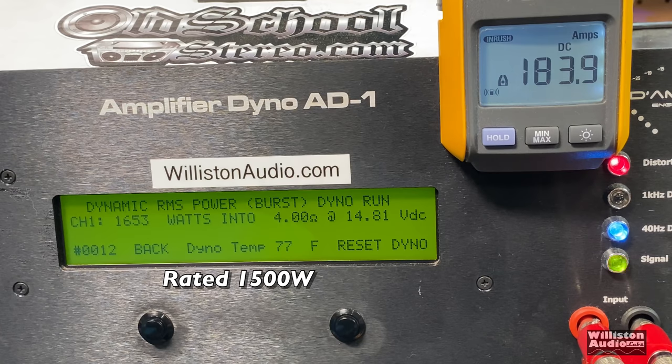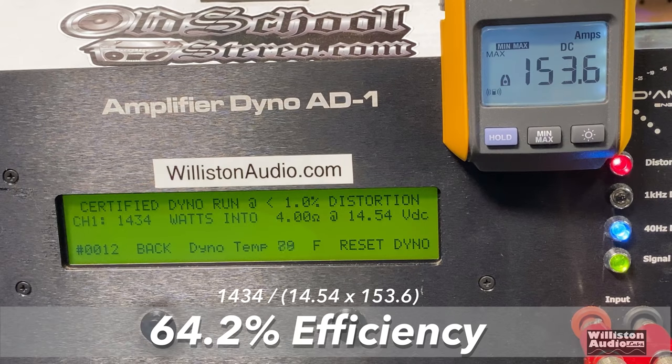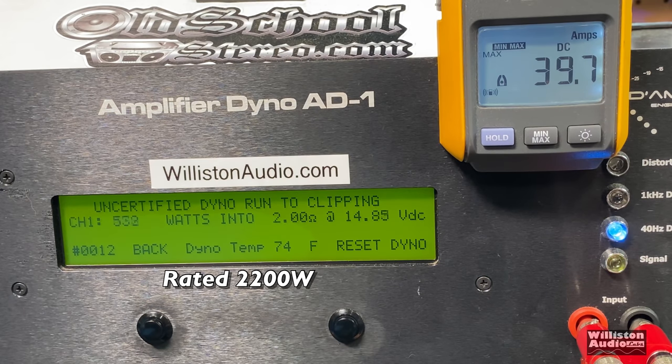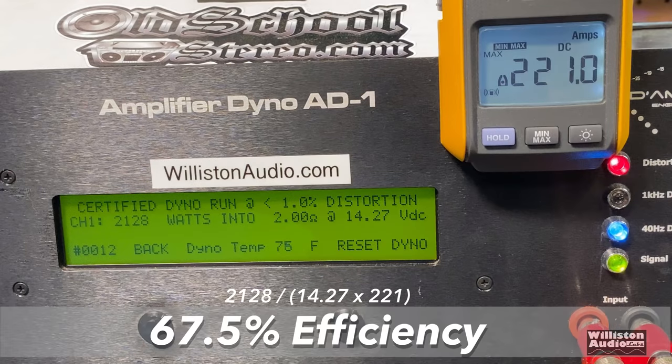Dynamically we saw over 1600 watts — 1653 at 14.8 volts. Efficiency at four ohms was 64.2%, which is not good for a Class D amp. Next up, the two-ohm test where the amp is rated 2200 watts. The voltage is not specified so we assumed 14.4V. The certified test at 40 Hz to 1% THD came in a little shy at 2128 watts, but uncertified up to clipping we got the rated power — 2273 watts at 14 volts. Dynamically it showed good power: 2923 watts at 14.52 volts. Efficiency at two ohms was 67.5%, again not good for a Class D amp.